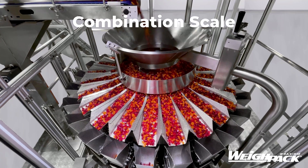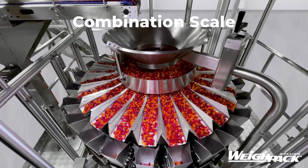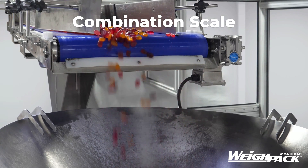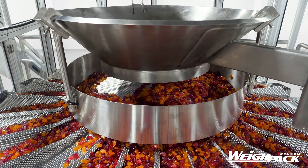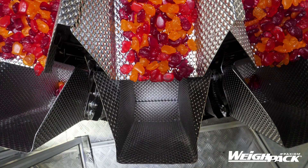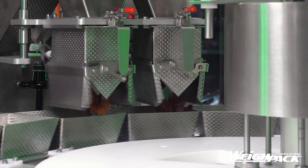Our first dry filler is the Combination Scale, like this machine from Waypack Systems. Also known as Combination Weighers or Multi-Head Weighers, these machines have a straightforward technology. Product is fed through a cone in the center before moving into linear pans and weigh buckets. Each weigh bucket sits on a load cell that weighs the product.